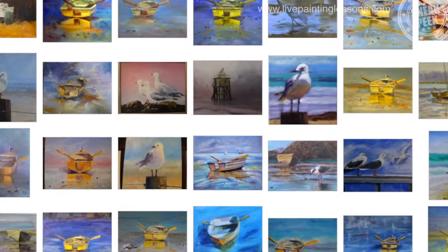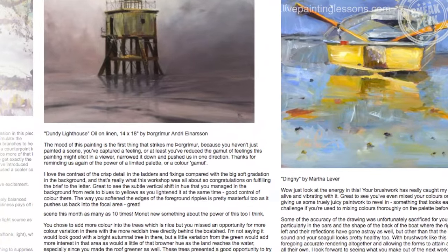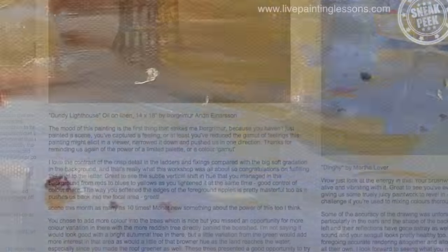Learn by comparing your work with other students' work, and by reading my personal critiques. This is a great way to improve your painting quickly.